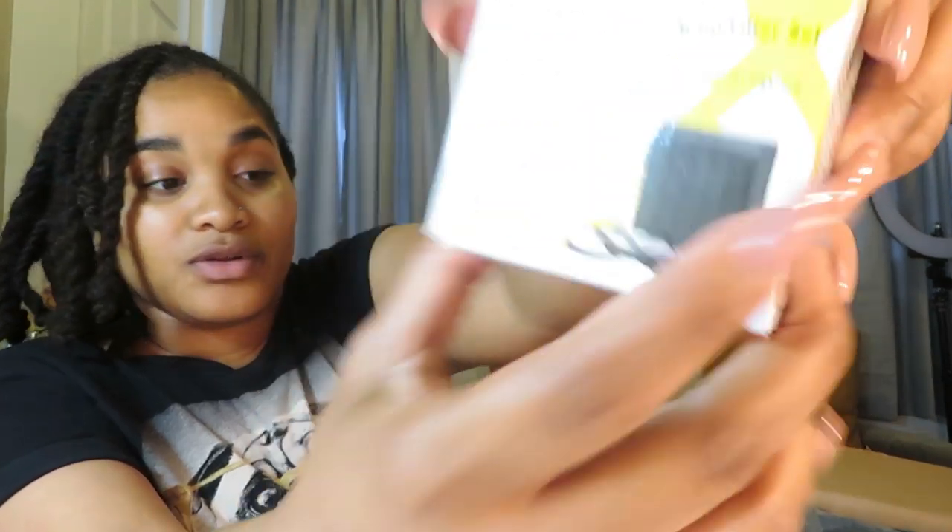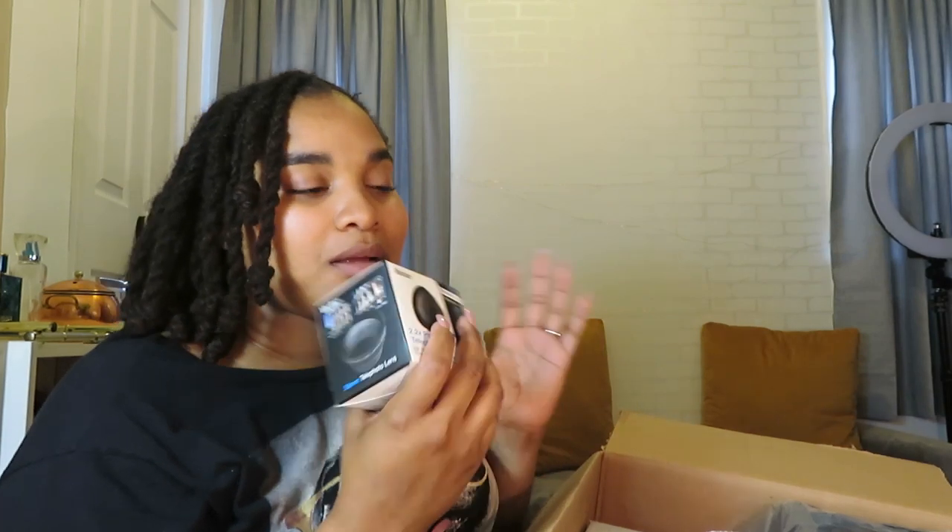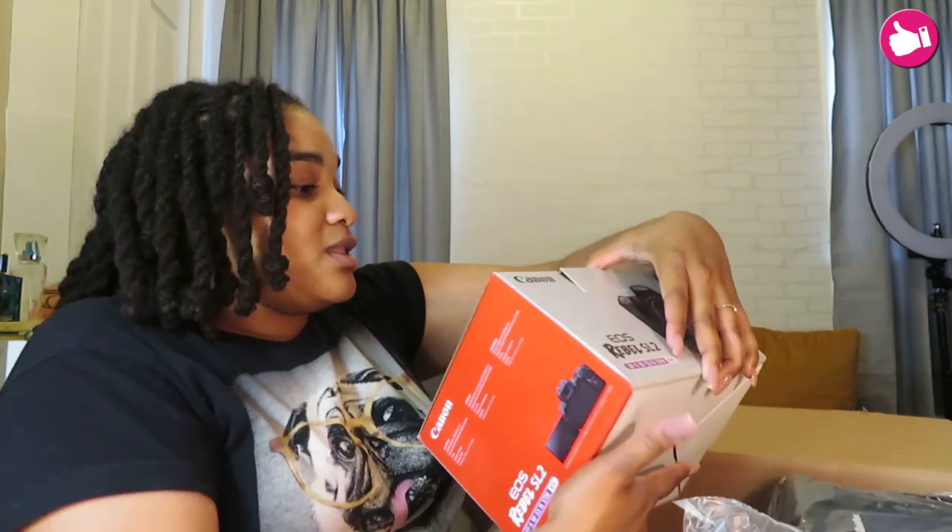It also came with three camera lens filters — you can see right there. It came with a telescopic lens. I didn't care about that too much because the camera comes with its own personal zoom, so I don't think I'd ever really need it, but I have it.